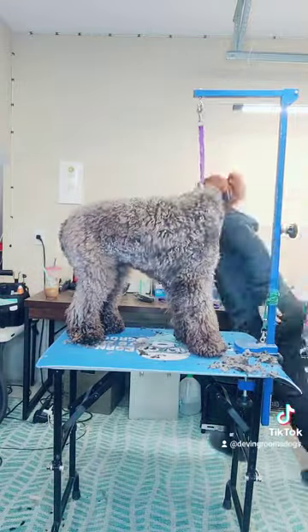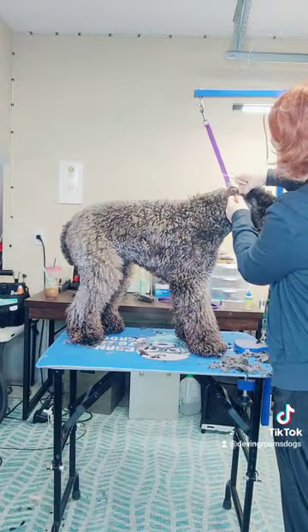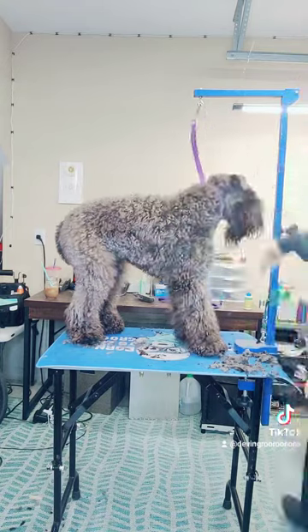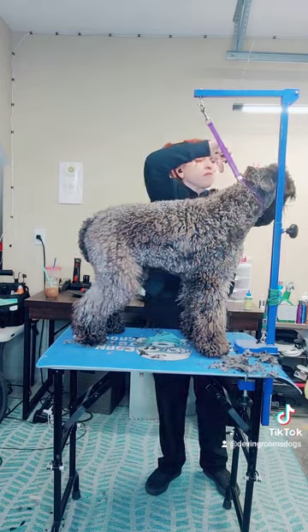Now using my Artero ear powder to get a good grip on that ear hair and keep the pup comfortable. And using my hemostats to make sure to get any hair that's deep down in that ear canal blocking airflow.